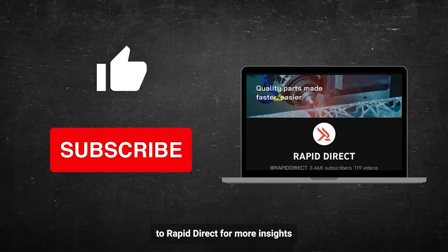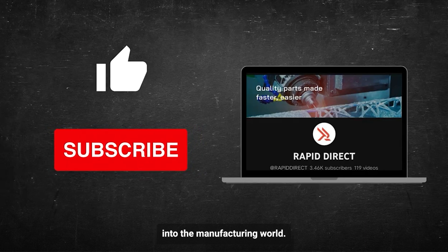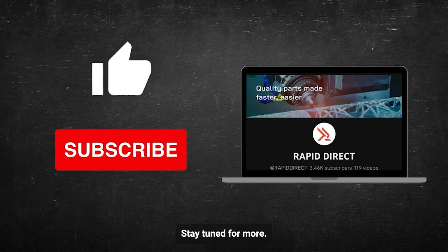If you found this video helpful, be sure to like and subscribe to Rapid Direct for more insights into the manufacturing world. Stay tuned for more, and thank you for watching.